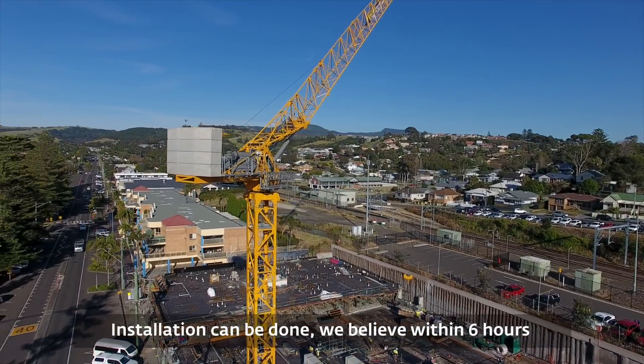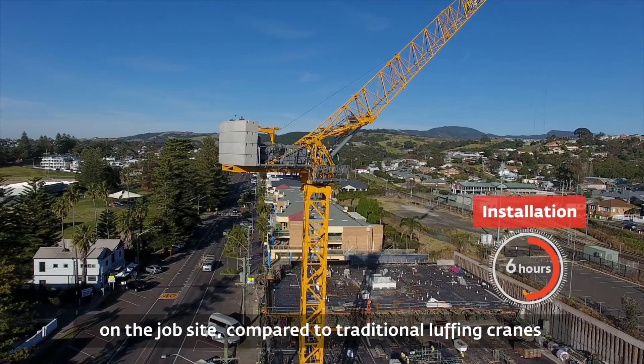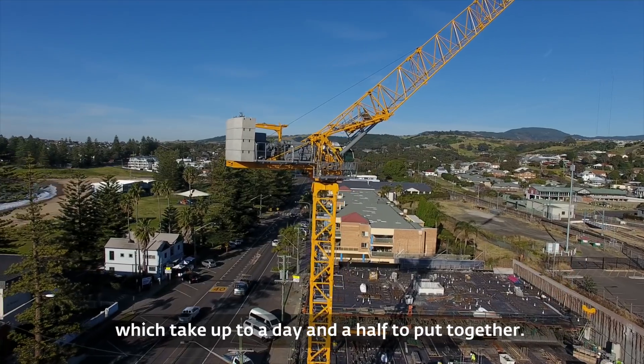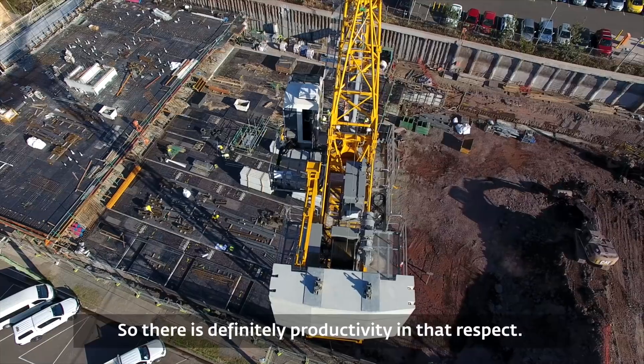The installation can be done, we believe, within six hours on the job site compared to traditional luffing cranes, which take up to a day and a half to put together. So there's definitely productivity in that respect.